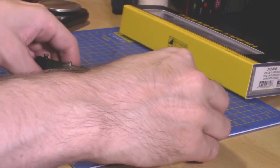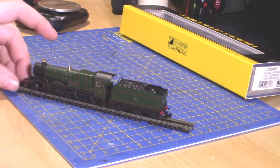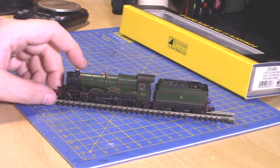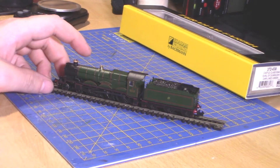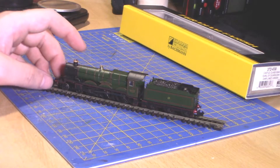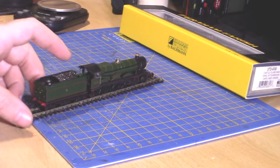You can get it in various types of GWR, British Railways early and late crest, also green — I think it's mostly Brunswick green — and I think you can get it in black, which I want to say is wartime, though I'm not entirely sure. I'll double-check the price, but I think it's probably between £120 and £140. So far it's looking like a very nice loco.